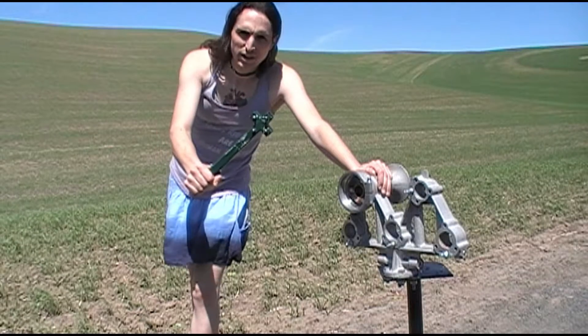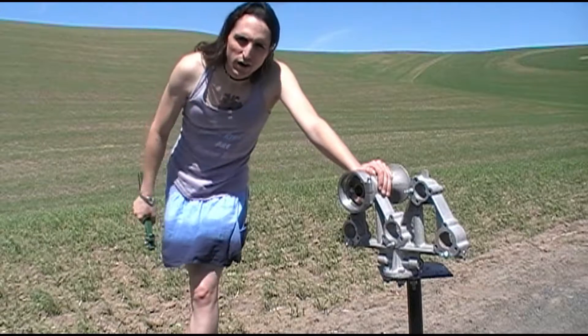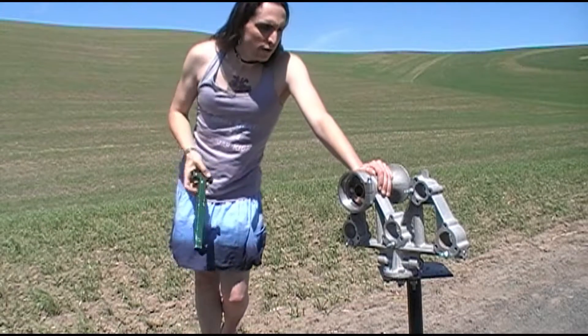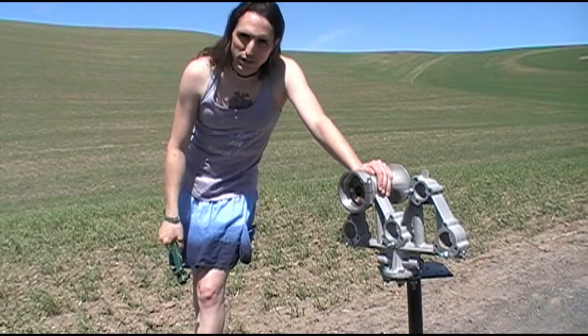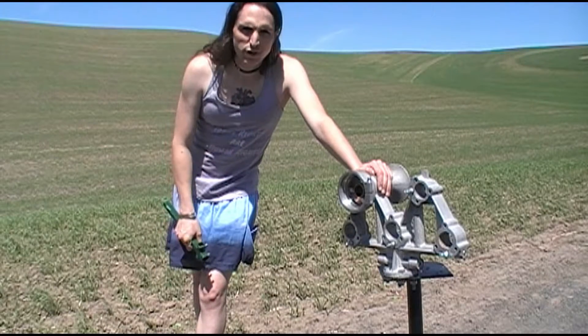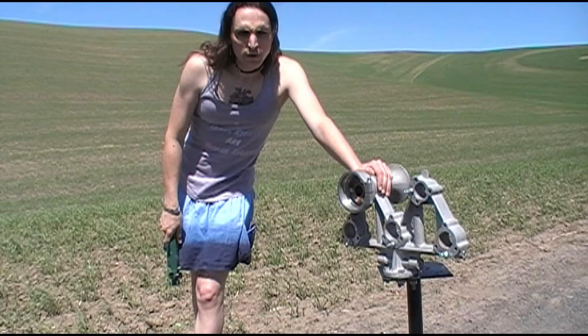Some of you may recognize this tool. This is a spanner wrench that we use to do our voicing. Now, a quick word about that. A lot of people will say, how do you tune an M-Horn? Well, tuning means to change the pitch, and that's not actually what we're doing here. What we're doing is called voicing, and that is setting the pressure at which each bell of the horn speaks.